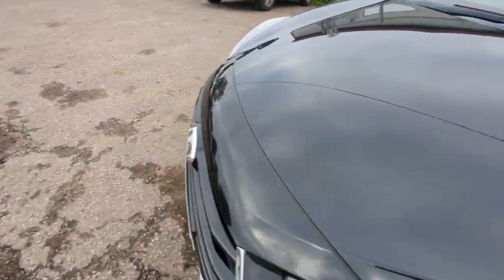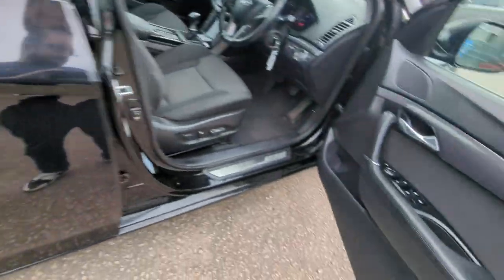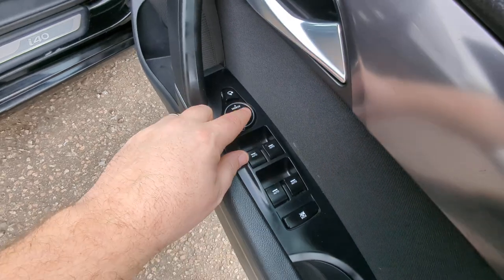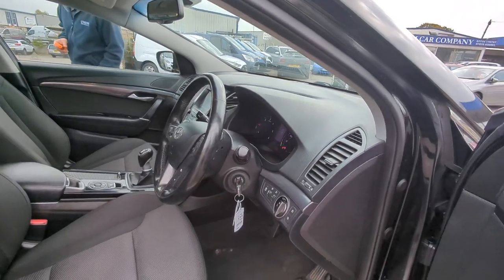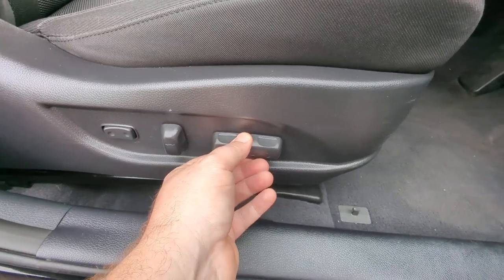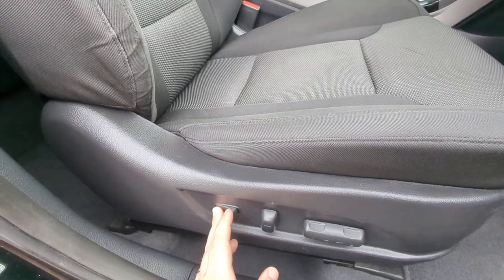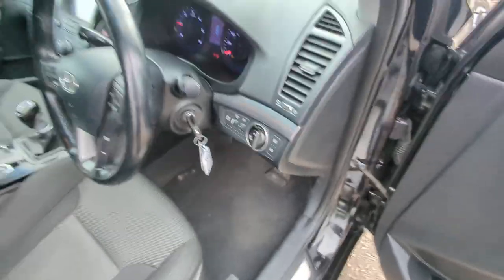Head around to the driver's side now where we'll finish off. Electric windows all round which can be locked from here. Electric mirrors which also power fold — I'll just demo those for you. So the driver's side you get an electric seat with lumbar support there as well. I'm going to hop in to show you the rest of it.